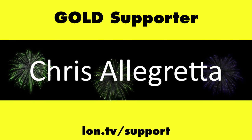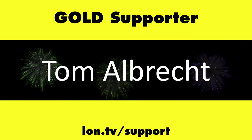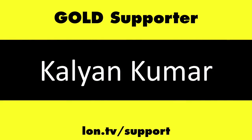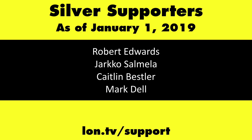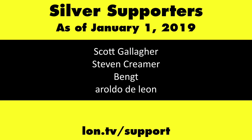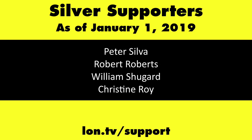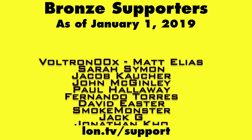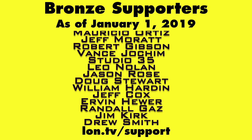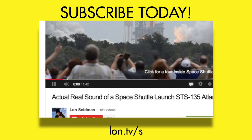Until next time, this is Lon Seidman, thanks for watching. This channel is brought to you by the lon.tv supporters, including gold level supporters Chris Allegretta, the Four Guys with Quarters podcast, Tom Albrecht, Anuj Zaveri, and Kalyan Kumar. If you want to help the channel, you can contribute as little as a dollar a month — head over to lon.tv/support to learn more. And don't forget to subscribe — visit lon.tv/s.